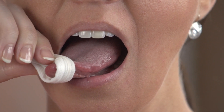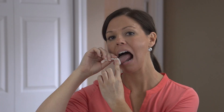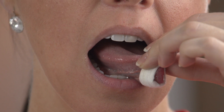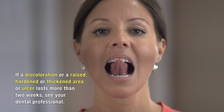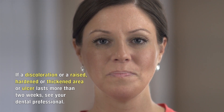Now with your index finger, feel from the back of your tongue right to the tip. Repeat this on the left-hand side: using the gauze, move your tongue to the left and with throat scope in your hand, look at the tongue from the back to the tip. Then with your index finger, feel the edge of the tongue from the very back right to the tip. Make sure when you remove the gauze that you look at the tip of your tongue as well. If a discoloration, or a raised, hardened, thickened area or ulcer lasts more than two weeks, see your dental professional.